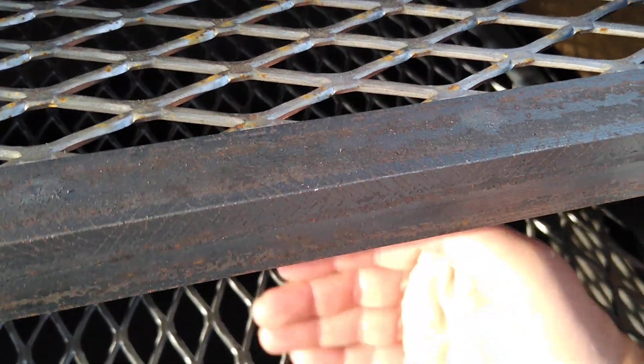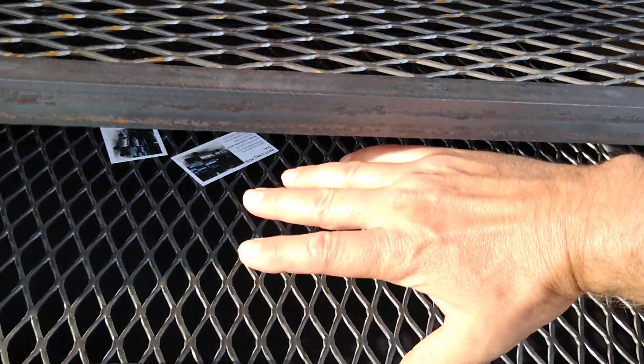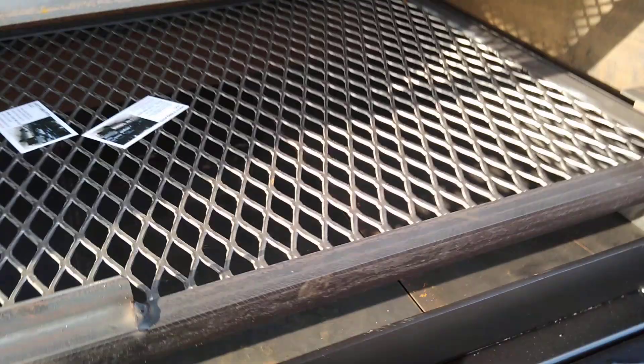The 24-inch diameter size is nice because you can have your briskets or ribs turned long ways, front to back on the pit, rather than turned sideways or angled like you would on a 20-inch. That's why they're pretty popular — you can fit a bit more on the 24, but I wouldn't go shorter than 44 really.